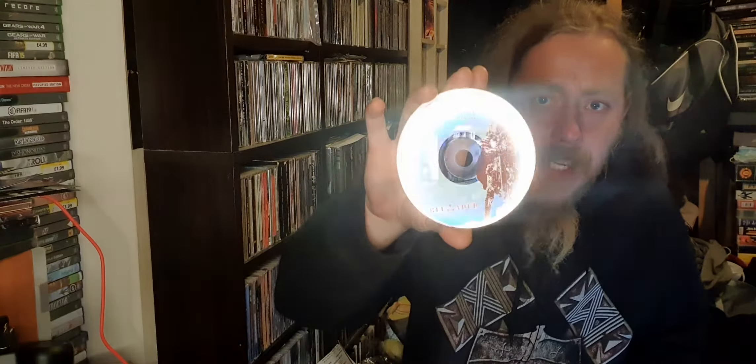Absolutely fantastic start to finish. When I seen them in Wolverhampton they actually played it and I physically went nuts. I'll show you the disc — there's a disc with Hector on it, and then you have the band.